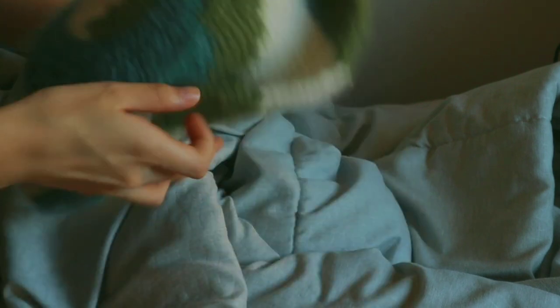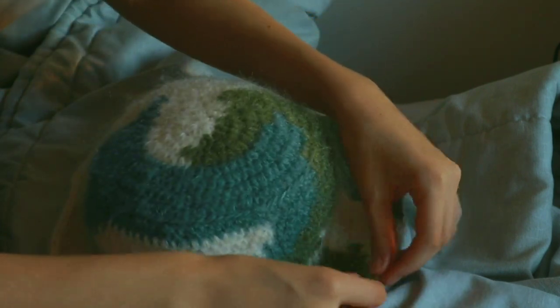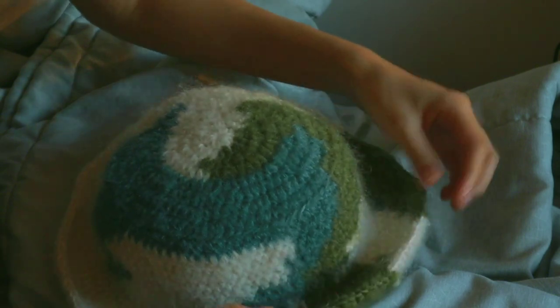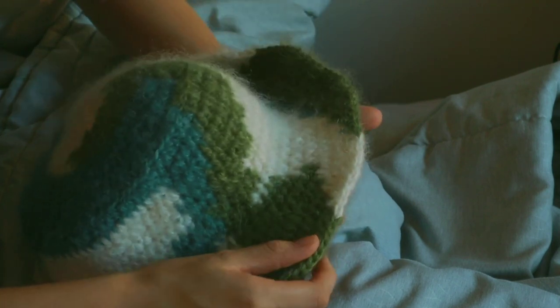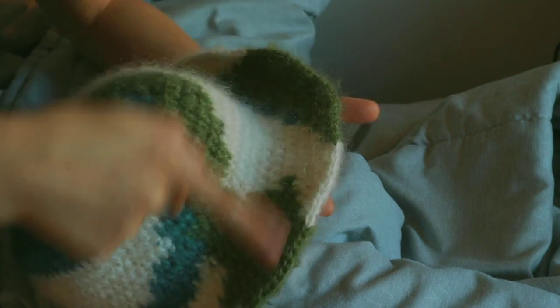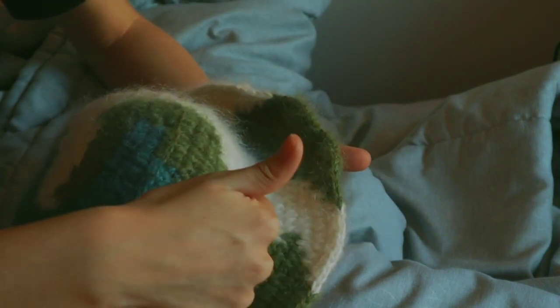Because I don't want it to keep curling — you can see it naturally curls — I'm going to add extra rows without it curling like that. So I'm just going to keep crocheting all around without increasing or decreasing, just to give it more length here.